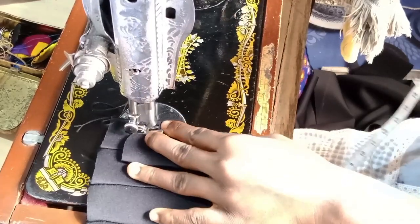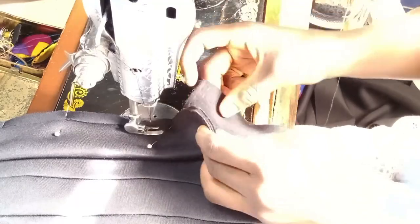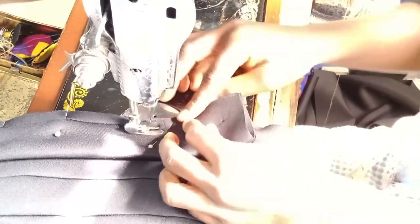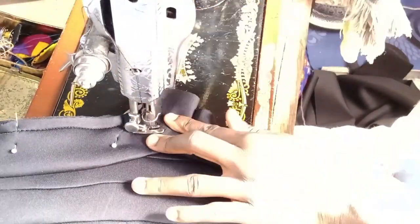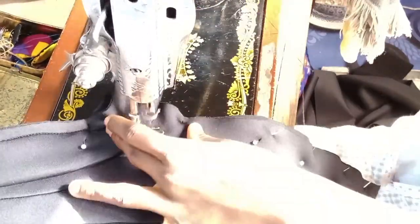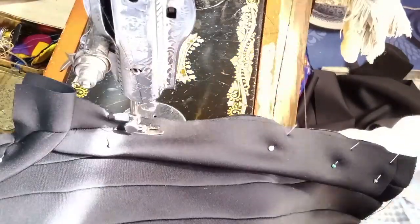Now we can sew it. Use only a half inch seam allowance to sew your band to your base. When you get to the middle side, look at how I do it — make sure you have bent it a bit more so that it will not show when you turn it to the right side.